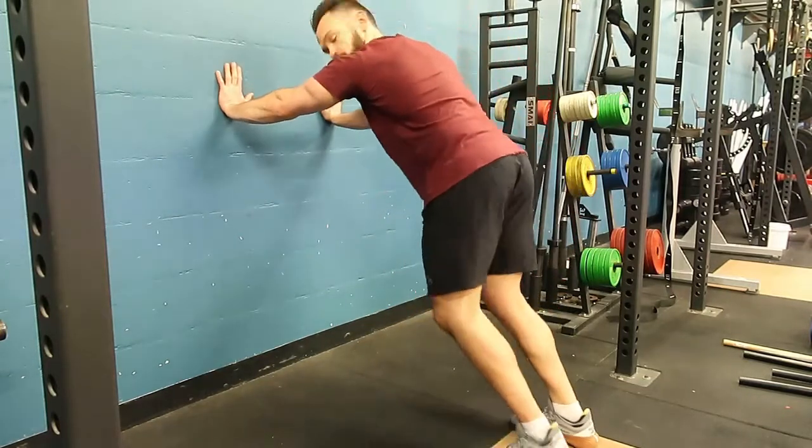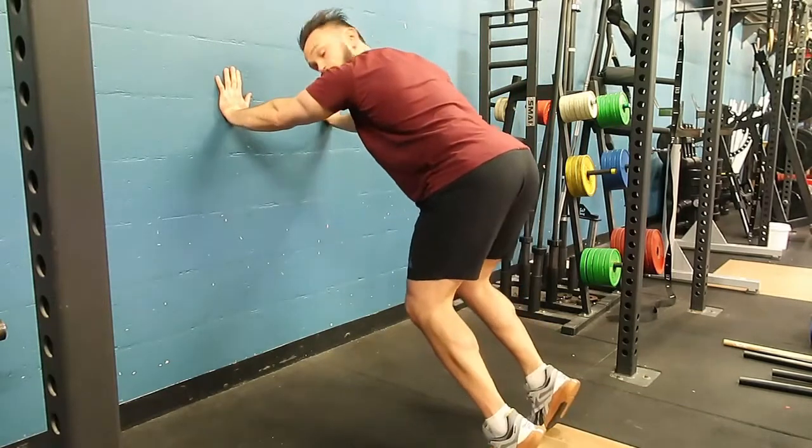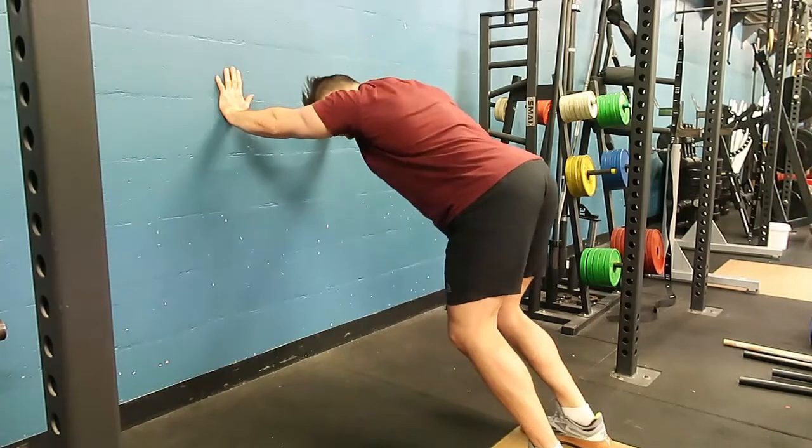Leaning into the wall, we're going to bend our knees pushing hard into the wall. Then I'm going to come up on my tippy toes and drive my calves into the floor.